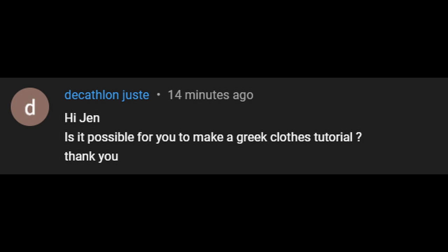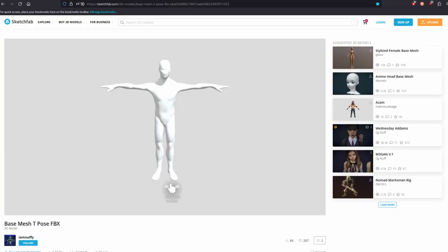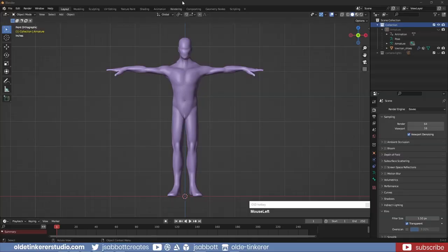This was a requested tutorial. I will be using a low-poly base model that I downloaded from Sketchfab as a reference – the link is in the description. I will begin by making the tunic.